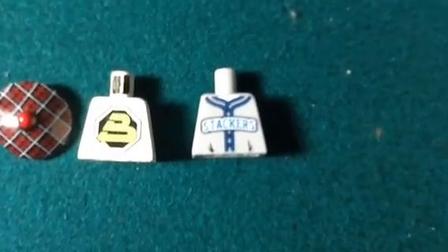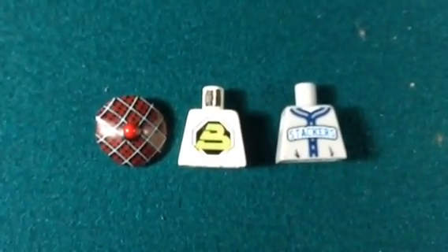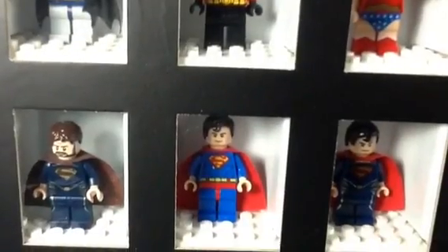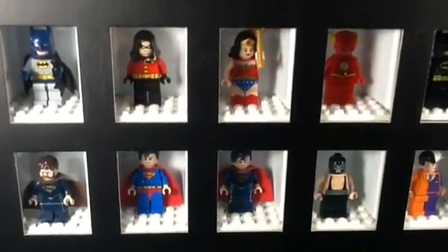And lastly we got a Scottish hat, Blacktron torso, and a Stackers baseball torso — possibly for more sig figs. Okay, so Superman goes in here next to alternate Superman.